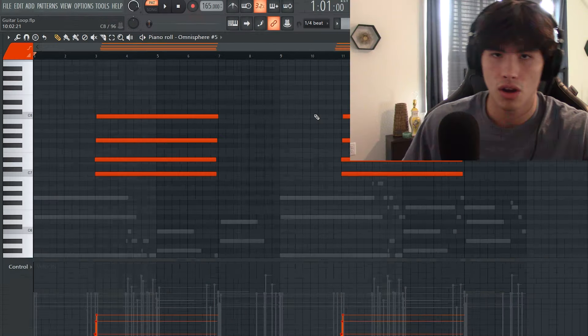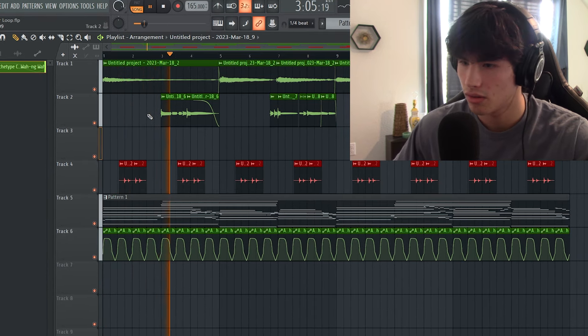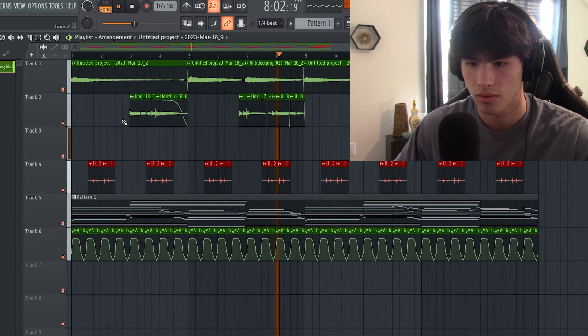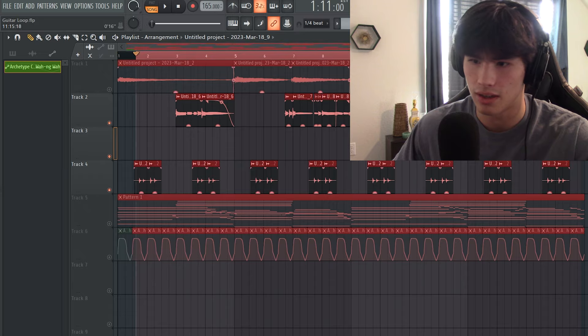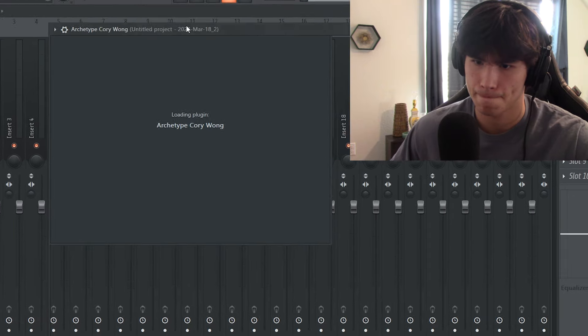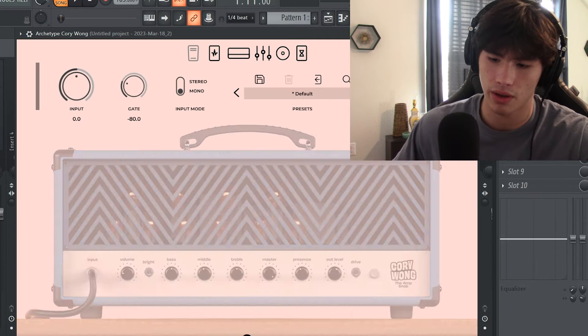With the main guitar track, I already added some Archetype to it, and I also added a wah filter so that the guitar sits in a wah pattern throughout. Now to add the VST to the recorded tracks — since we already recorded the guitar with denoise and a compressor, we don't need to add any of that again. We just need to add the amp. So we can delete the compressor and delete the denoise. Now in Archetype Corey Wong, you can look through a bunch of different presets, but I usually just stay on default and create my own.